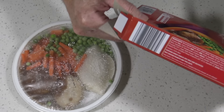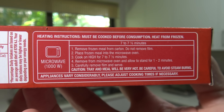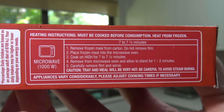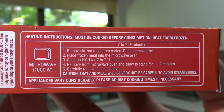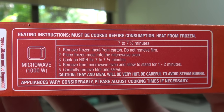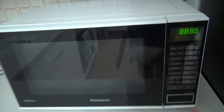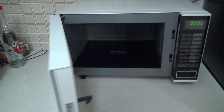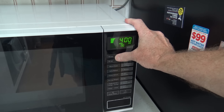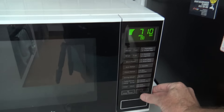Anyway, how do we cook this thing? Heating instructions: remove meal from carton, do not remove film, place frozen meal into microwave oven, cook on high for seven to seven and a half minutes. Remove from microwave oven and allow to stand for one to two minutes. Carefully remove film and serve. All right, seven to seven and a half minutes — I might go the seven mark, in ten seconds, just for fun.